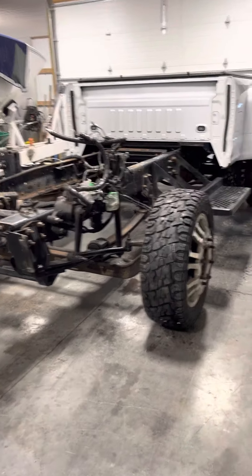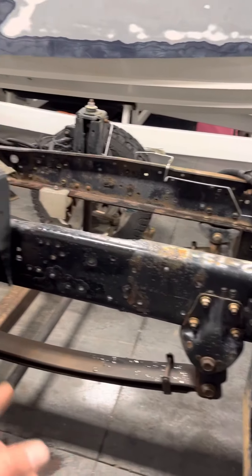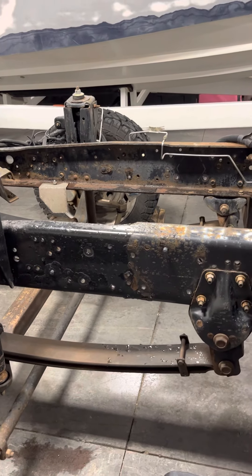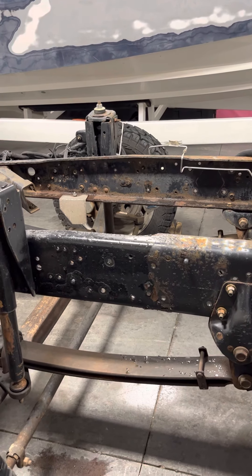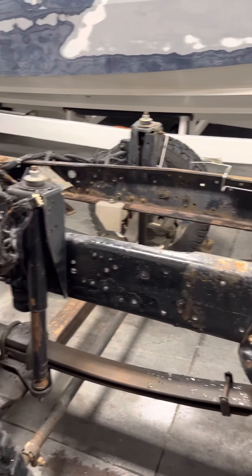I do have a Kelderman front air ride that's going to go on — we're going to tackle that. It's super easy: the leaf springs come off, they get cut right behind there, the front parts stay on, and the airbags go back here. It's half a day installation — really easy to do, especially with a quality part like this. So we're going to get that done, get it all plumbed in with the air, and send her on our way. All right guys, have a good weekend — we'll keep you updated.